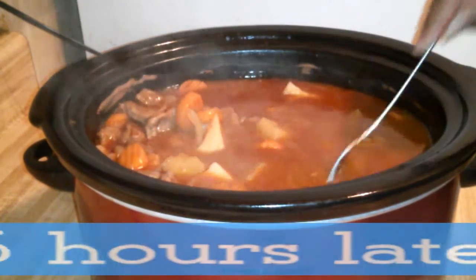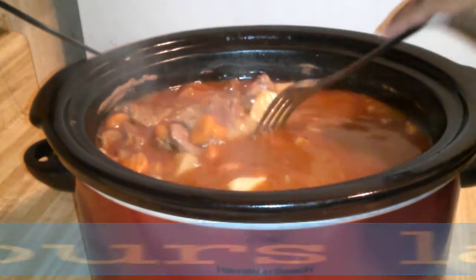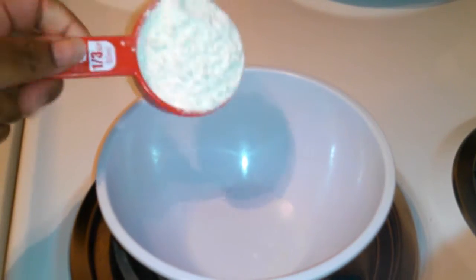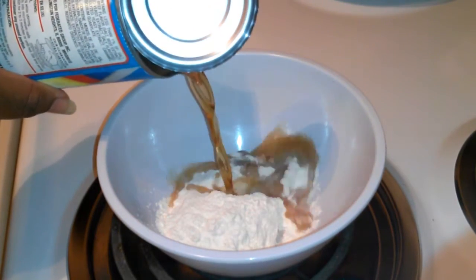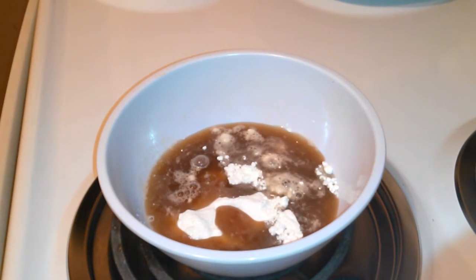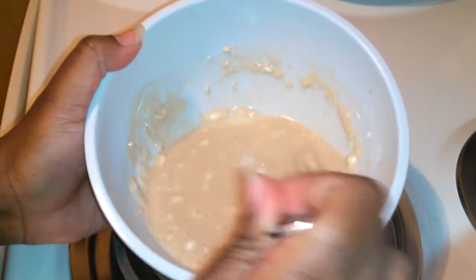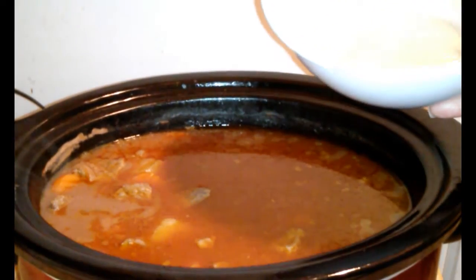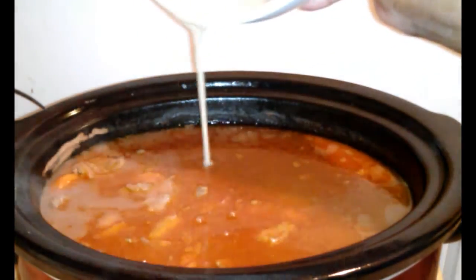It's actually done and everything is nice and tender. Now we're going to be making this liquid thicker. The next thing I'm going to do is add one third cup of flour. Then I'm going to take that beef broth from earlier and add the rest of it to this flour and mix it until it's nice and smooth. Next, I'm going to add that beef broth and flour mixture to the crock pot — this is going to make our stew liquid thicker.